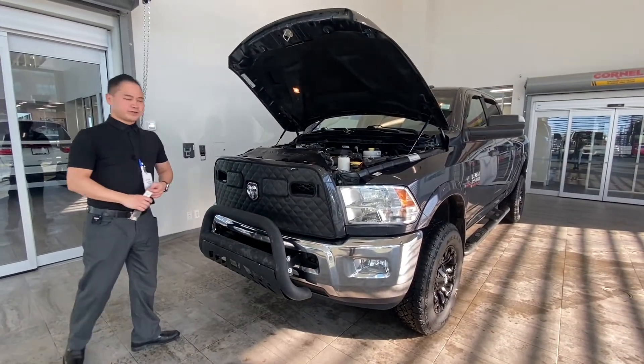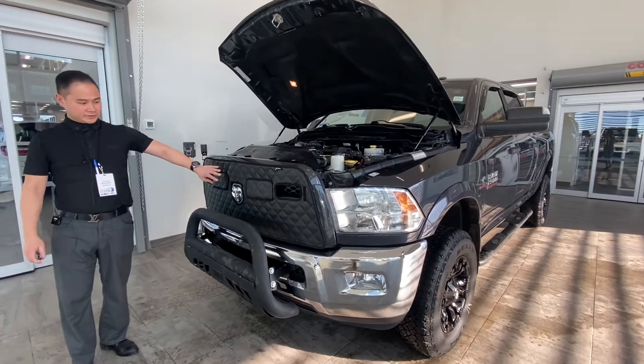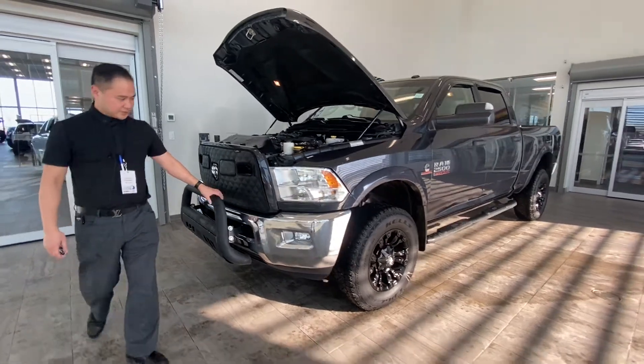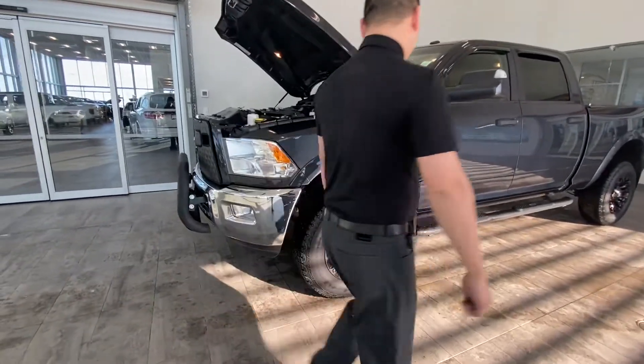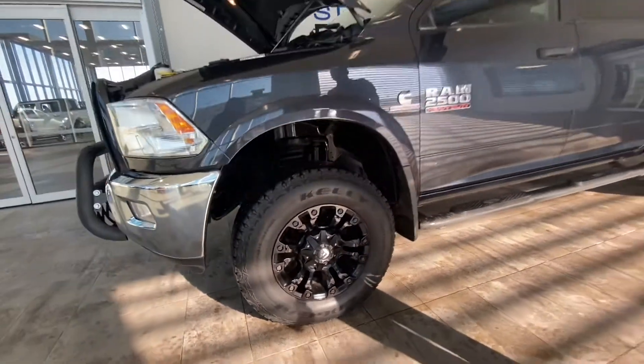There are a lot of accessories on this model from the previous owner. He's got the winter grill on it — that's good for winter, keeps your heat in. He also installed a push bar, which is nice. It has upgraded rims and tires with 18 inch fuel rims and nice looking tires.